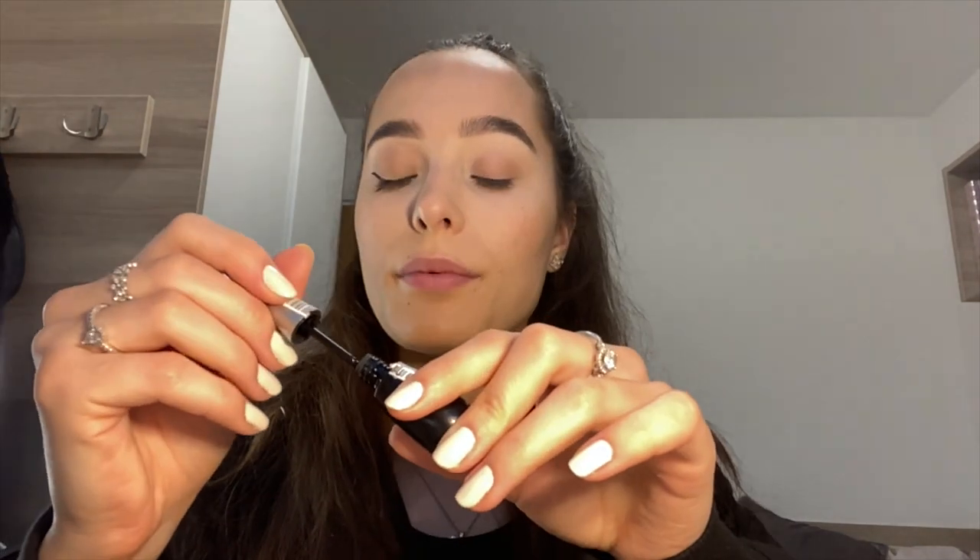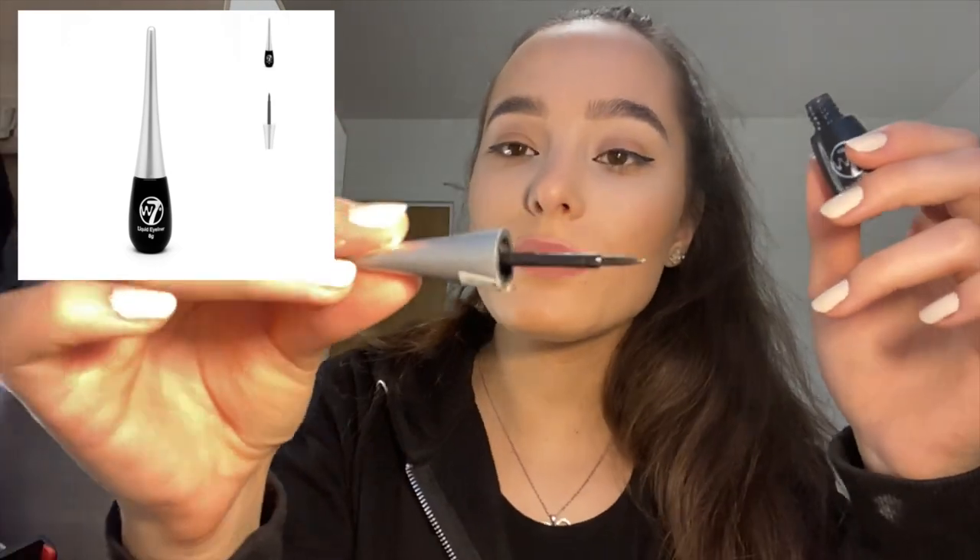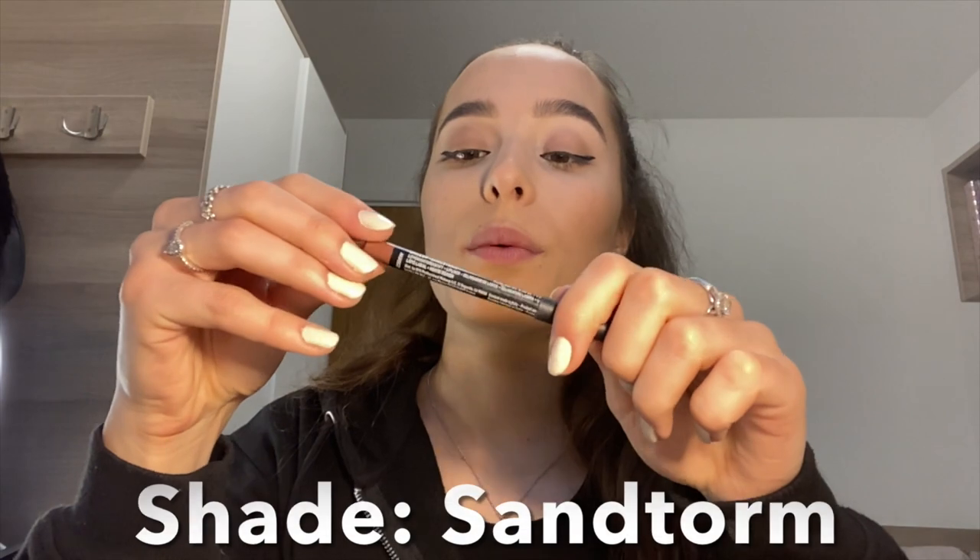And then my eyeliner. I do the outside first, then the next one. It's really difficult doing it while being conscious of the camera. I don't completely go the whole way — I usually do the end and then a little bit on the inside. The eyeliner I'm using is a liquid eyeliner, just W7 brand. I find it's super easy to work with rather than using a brush.